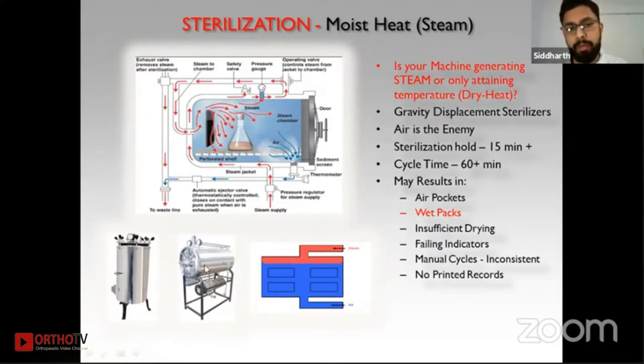Horizontal autoclaves without a vacuum pump are also gravity displacement sterilizers. In these, air is the enemy — if air is present, steam will not penetrate. Steam must go in and air must be completely removed. The sterilization hold time can be around 15 to 20 minutes or more, and the total cycle time for a vertical or horizontal gravity displacement autoclave can be around 60 to 70 minutes. Such autoclaves generally result in air pockets, wet packs, and insufficient drying — indicators may fail and cycles are manual, making results inconsistent.